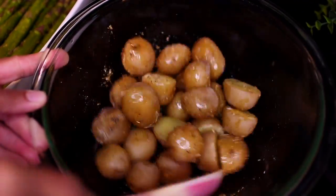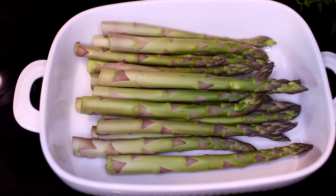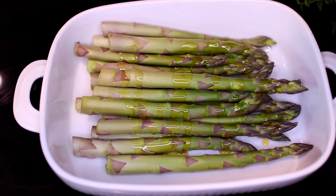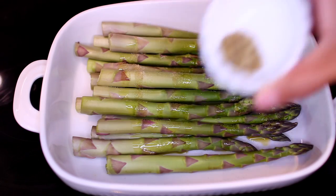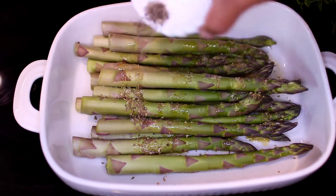Next, we're going to season some asparagus with the same ingredients as the potatoes. I've added some olive oil, garlic powder, oregano, salt, and black pepper. Go ahead and toss everything together very well.